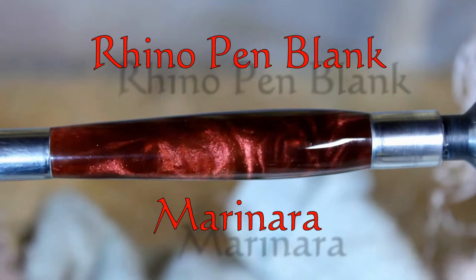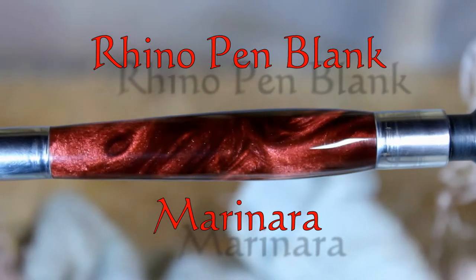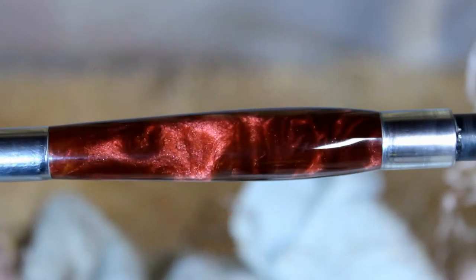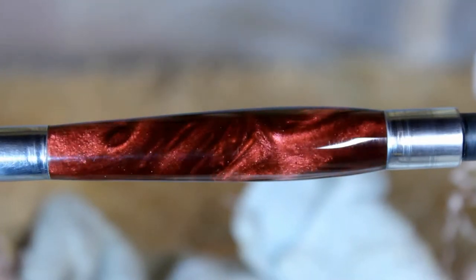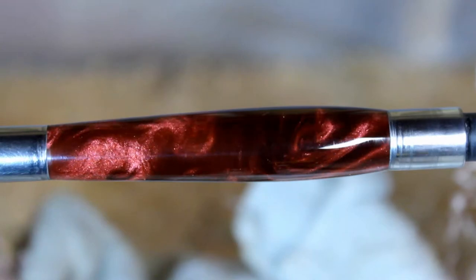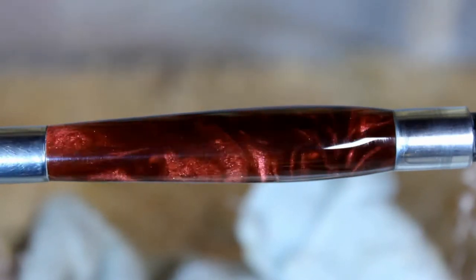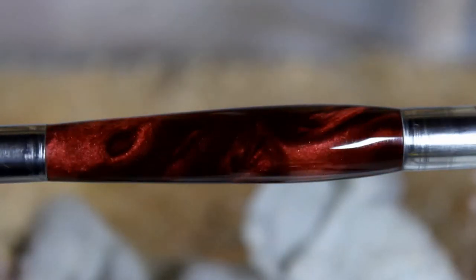Here's a look at the Rhino pen blank called marinara. It's a really nice solid looking pen blank — once turned and polished up it definitely stays in the red hues. I have a bright light on it now but I'm going to turn it off at the end, and I think that'll give you a little bit more of its natural look in normal lighting.